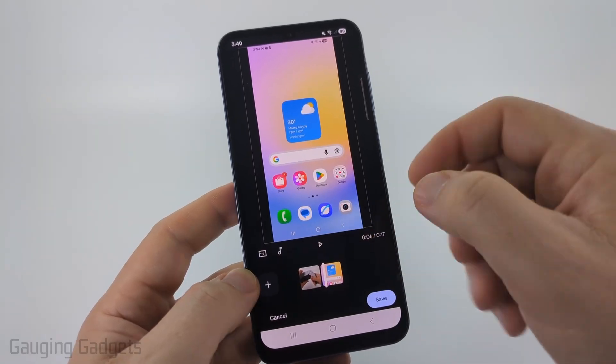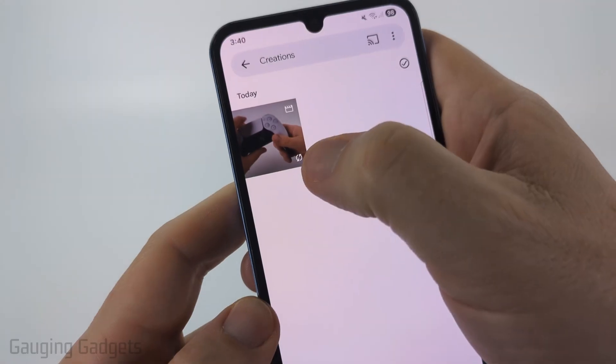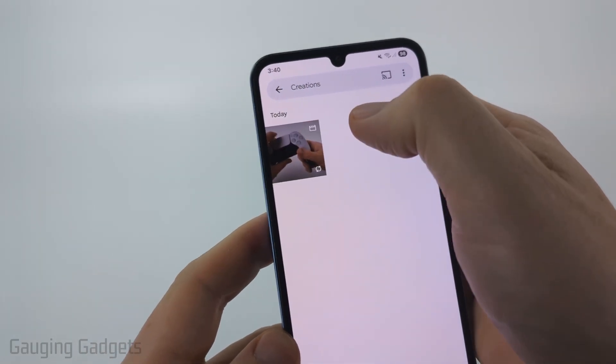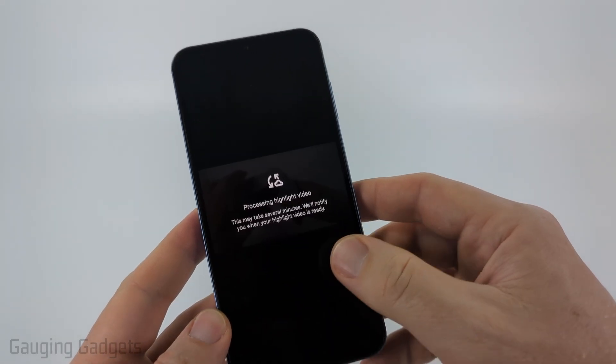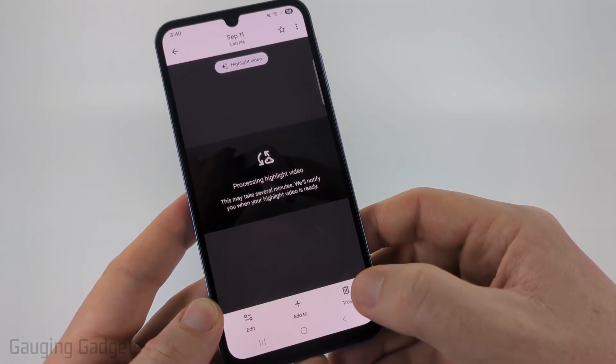Once I've combined the videos to save it just tap save in the bottom right. It's going to process it and while it's processing you're going to see that little refresh icon right there — that just means it's still processing the video in the background. You can select it if you want but it'll let you know that it's still processing and it could take several minutes so just give it some time.